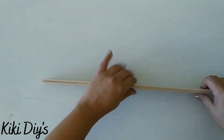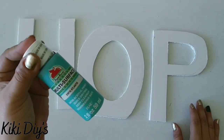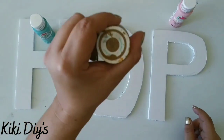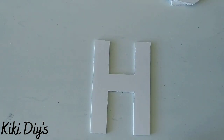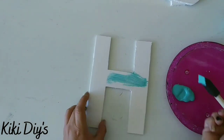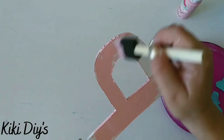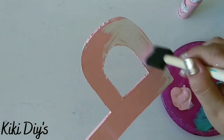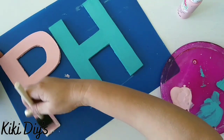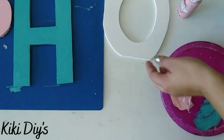Then we are going to take these letters that I made out of foam board. We're going to paint them in blue in that Waverly color, and that one is hazelnut and the cameo pink. First we're going to paint the blue one, then the pink one, and after that the brown one.